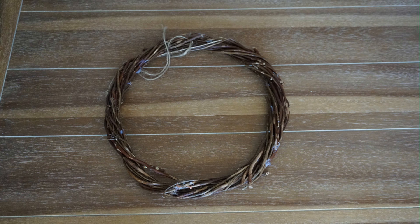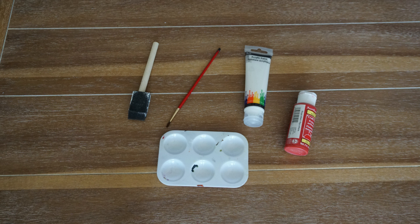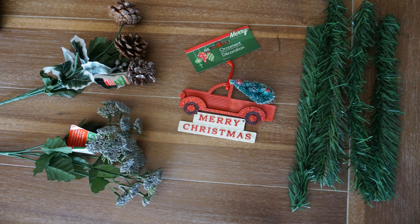For this DIY you will need a wood wreath, wooden letters, white glitter, white paint, red paint, greenery ties, an ornament of choice, some florals of choice, and some pinecones.